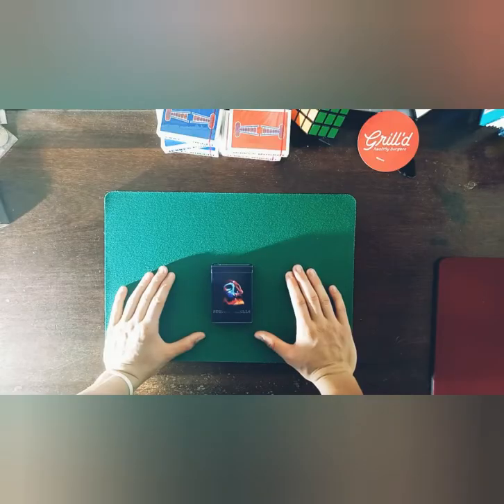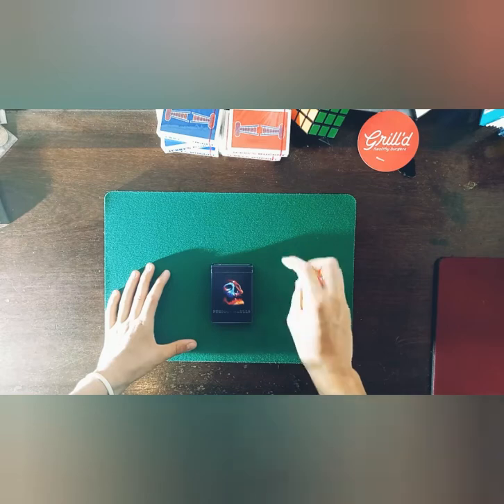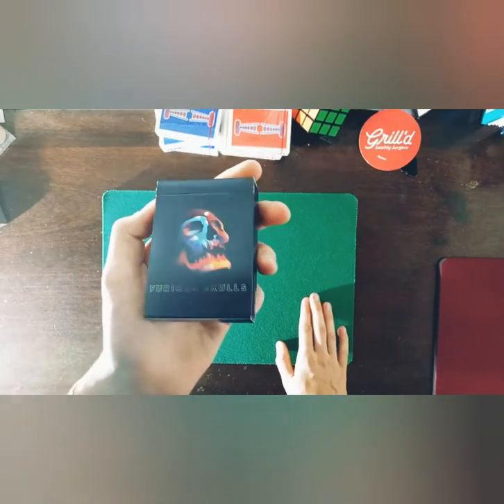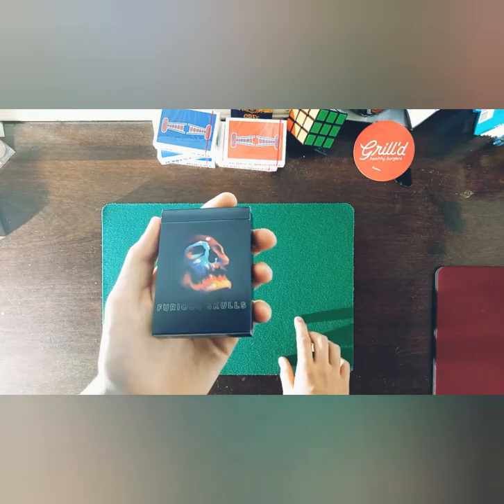Hey guys, welcome back to my channel. This is a deck review. I looked on YouTube and I didn't find not three, not two, not one, but zero reviews of the Furious Skull playing cards — so this will be the first review of the Furious Skull playing cards on YouTube.